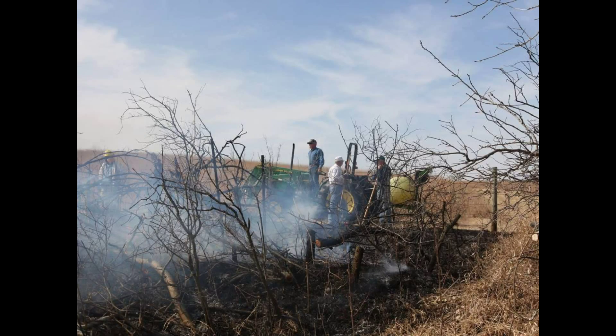Here the crew is starting to black line the fire guard. This fire guard happens to be loaded with brush, so it's also killing the brush which makes it dangerous. The far crew is working to the left, the near crew is already out of view, and they're just going to walk this along and put it out.